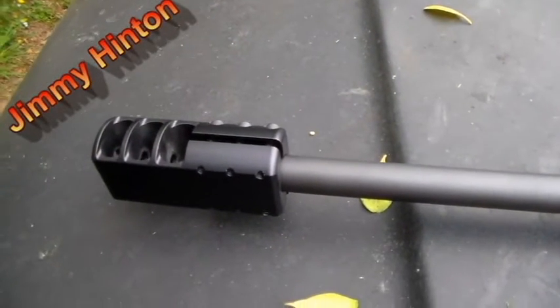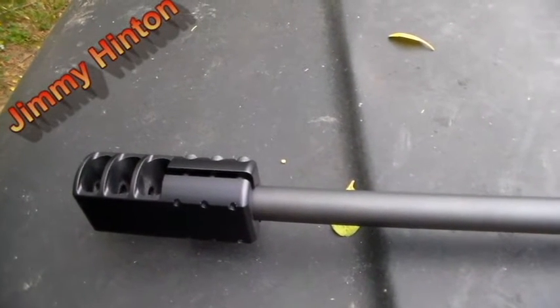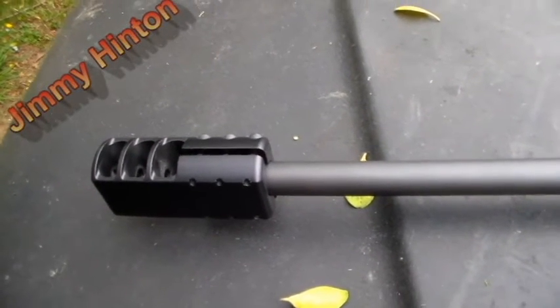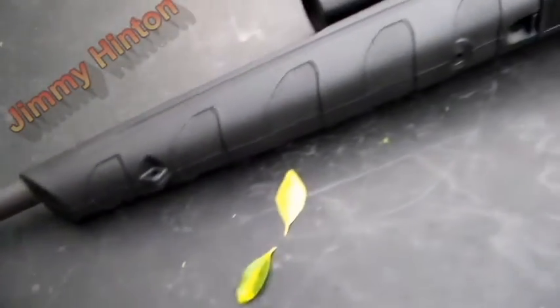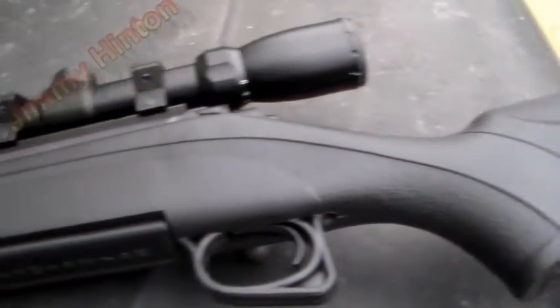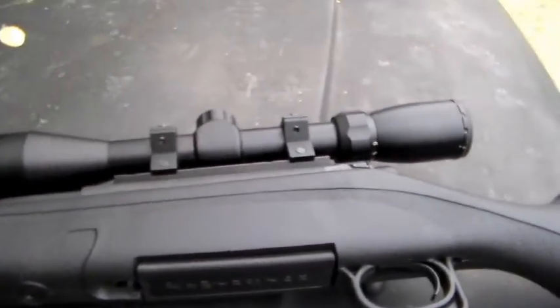It still clamps on, still mics the same — I checked it with my calipers and everything. There's really nothing wrong with it. I just didn't get it tight enough. Next time at the range I'm gonna try to sight this thing in. Like I said, I was just testing recoil. If you like, subscribe — thanks for watching.